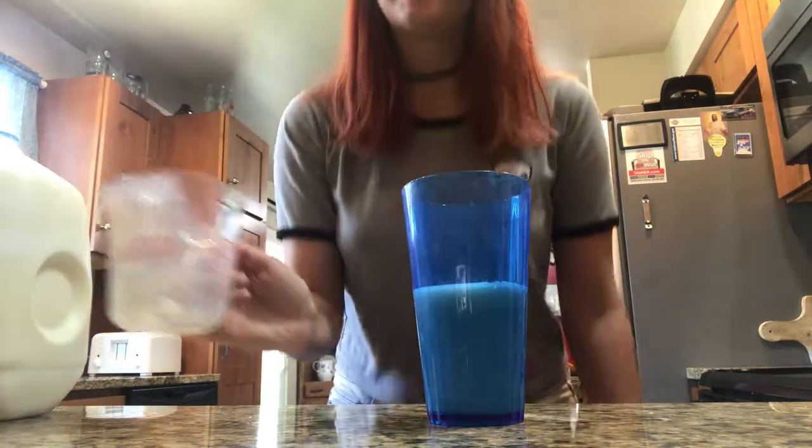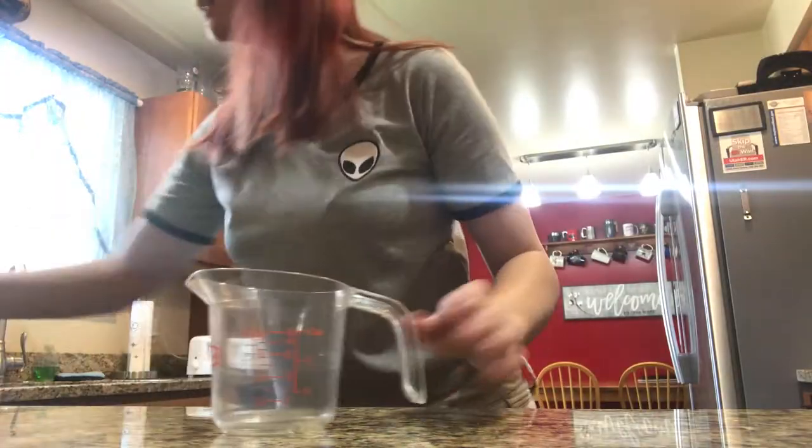So what you're supposed to have is this amount. And I usually fill it to like about twice that — so it's about half of what I actually drink.